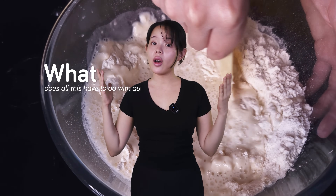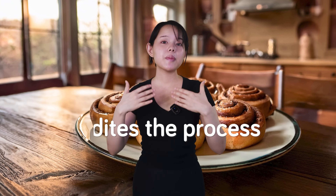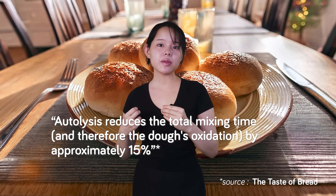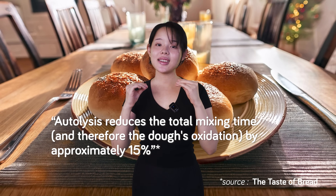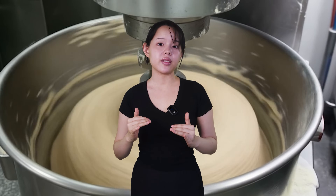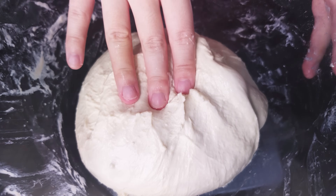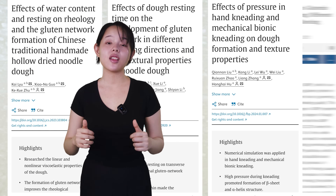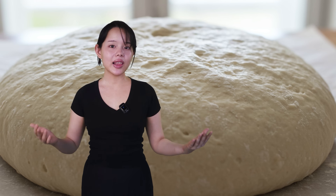Beyond improving strength through lipoxygenase, bean flour also acted as a carrier for cereal or fungal amylases, offering additional functional benefits. So what does all this have to do with autolyse? From Professor Calvel's book, the short answer is that in commercial baking, a big benefit of autolyse is that it expedites the process and minimizes oxidation catalyzed by lipoxygenases. Autolyse shortens mixing time and as a result lowers the oxidation of the dough — something mentioned very frequently in The Taste of Bread.